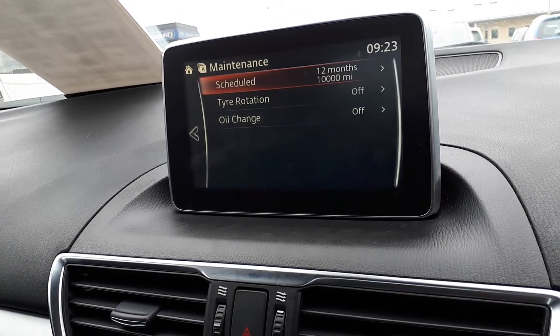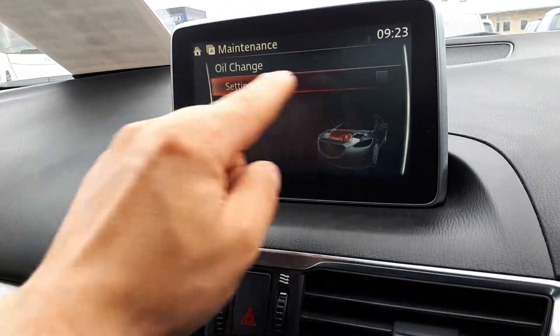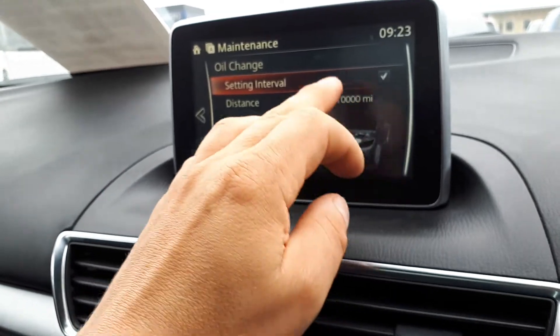Otherwise if you press Reset, it's gonna come back to the default settings. We'll do the same for the oil change — tick the box and set it to 10,000 miles.